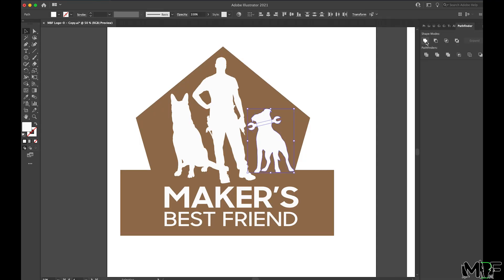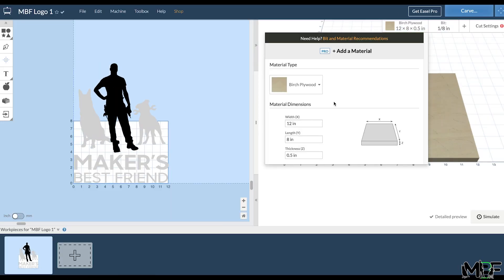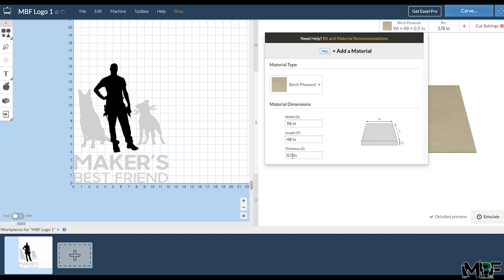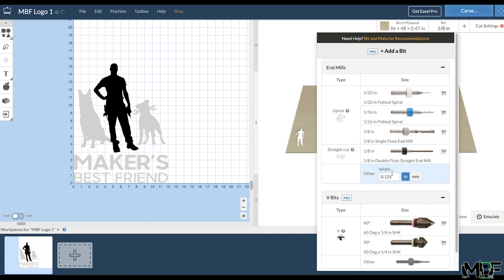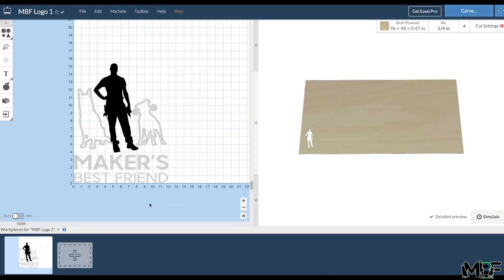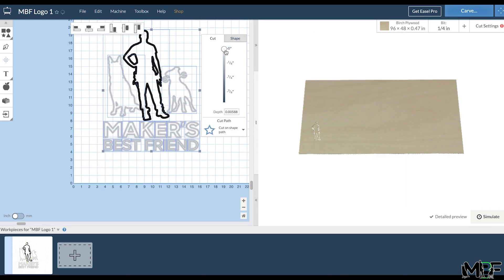We're going to start off with the file that we want to cut. I'm using my logo with a pentagon shape merged with a rectangle for the background. I export this SVG and upload it into the Easel software by Inventables, which lets me tell the machine exactly how I want it to cut my pieces out. I start off by setting up the size of the wood I'll be using, as well as the depth. I then choose the bit — an eighth-inch bit — which will let me get all the tight details in my logo. Then I tell the machine to cut on the path of my logo.